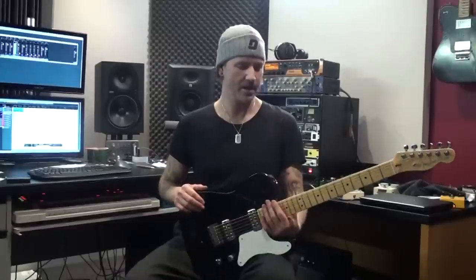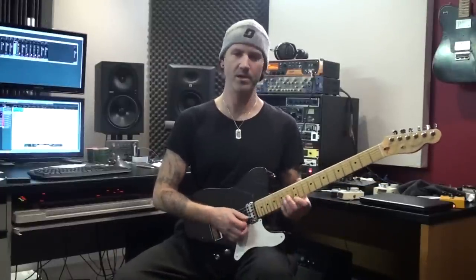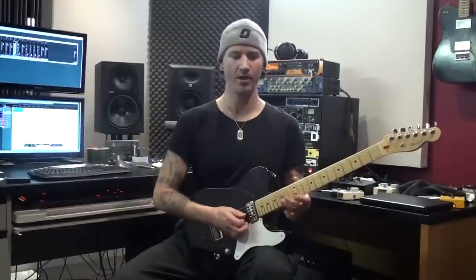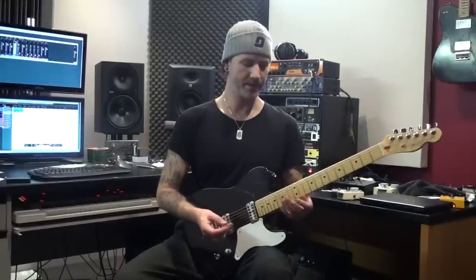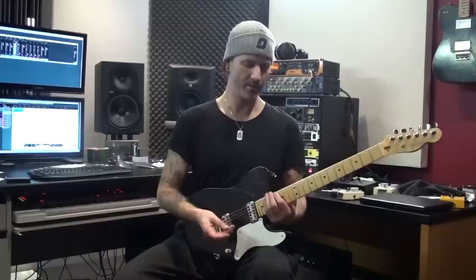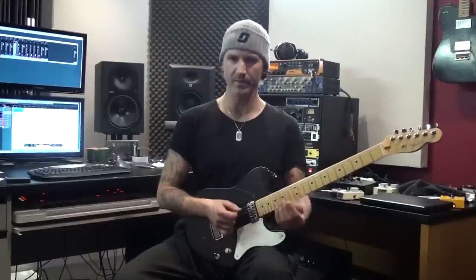There are a couple of funky little arpeggio shapes for sweeping practice. I'm using a couple of four-string patterns that I like because they sound a little bit more interesting than the more typical three-string shapes. I'm doing a couple of major arpeggios and then a minor one. Just by using different combinations of the strings you get a bit more of an interesting rhythmic thing happening. Let me show you.